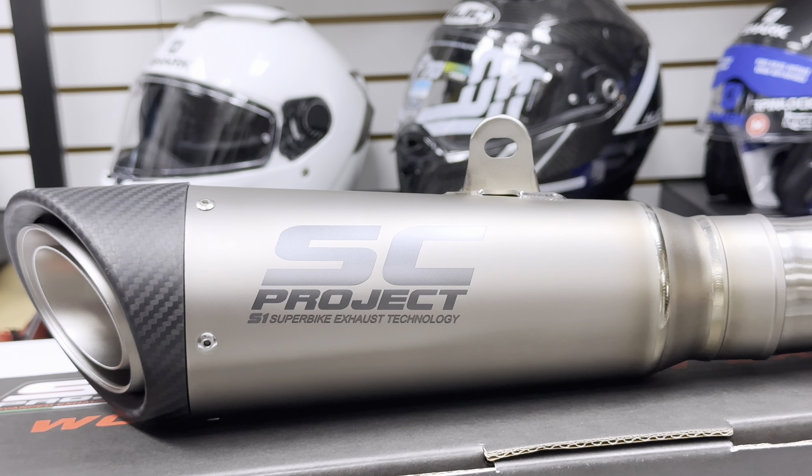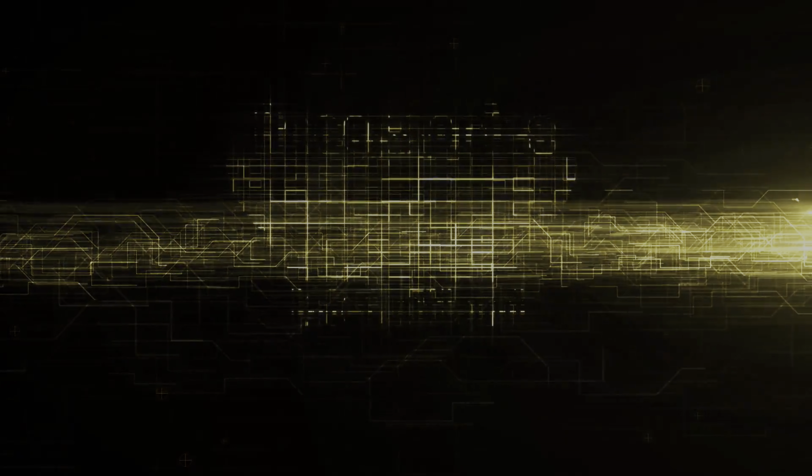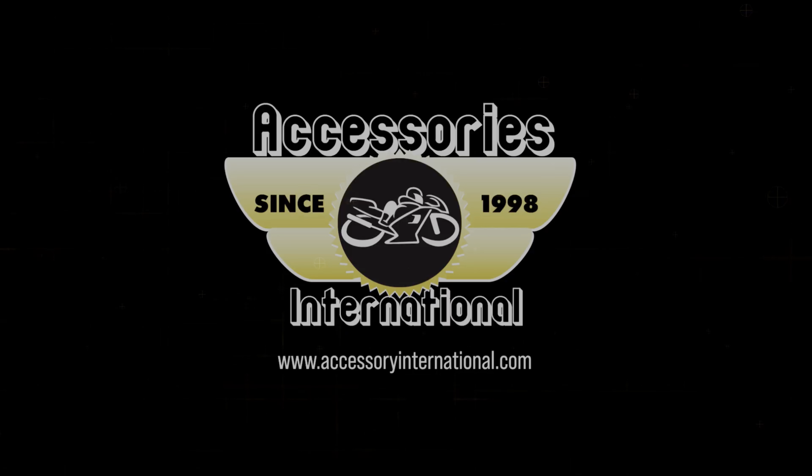Make sure to order your exhaust from accessoryinternational.com. My name is Alex at Accessories International, and I'd like to thank you for tuning in to our video today. We're a family-owned business that was established in 1998 out of Miami, Florida. If you have any questions on the product review that you've just seen, feel free to give us a call at 786-242-5400. Thanks again for tuning in.